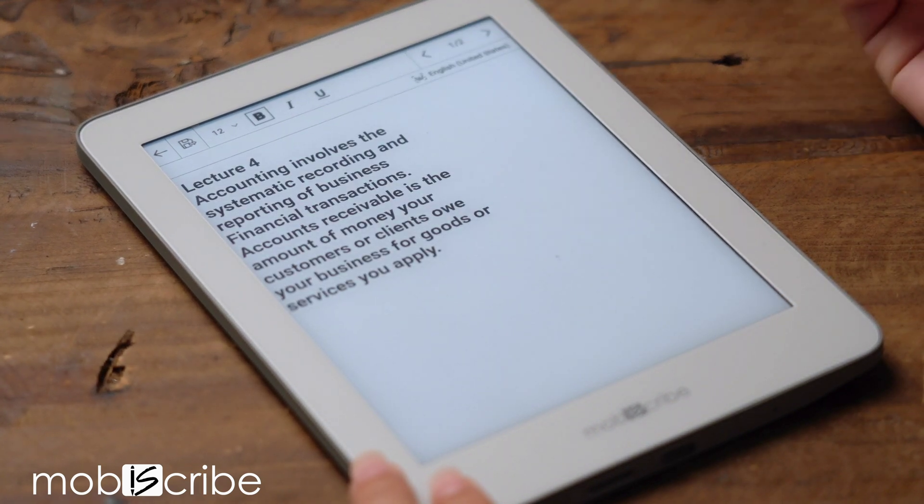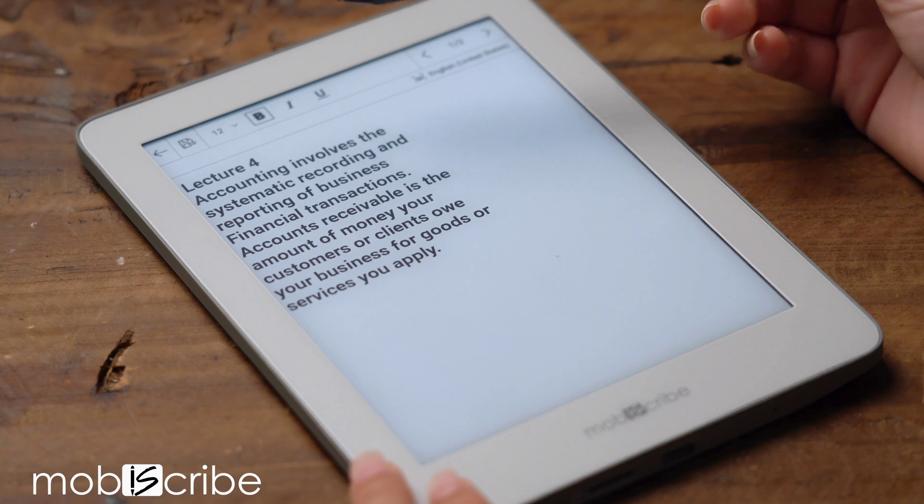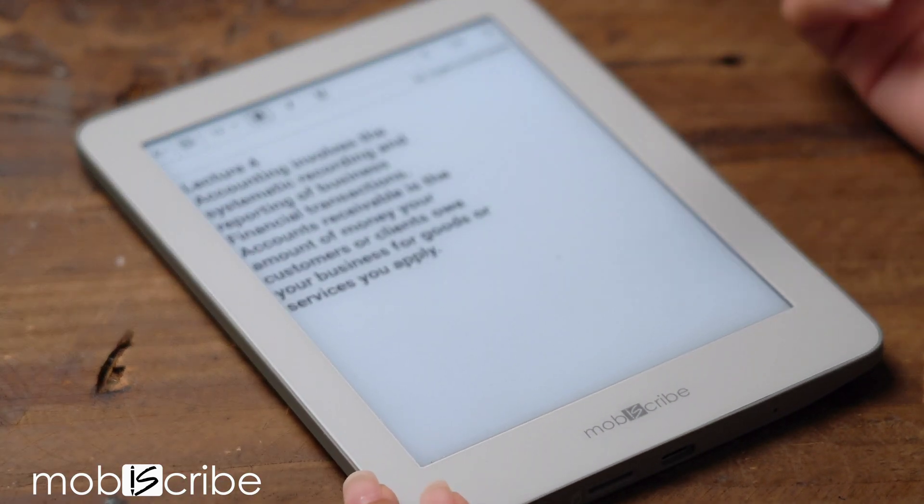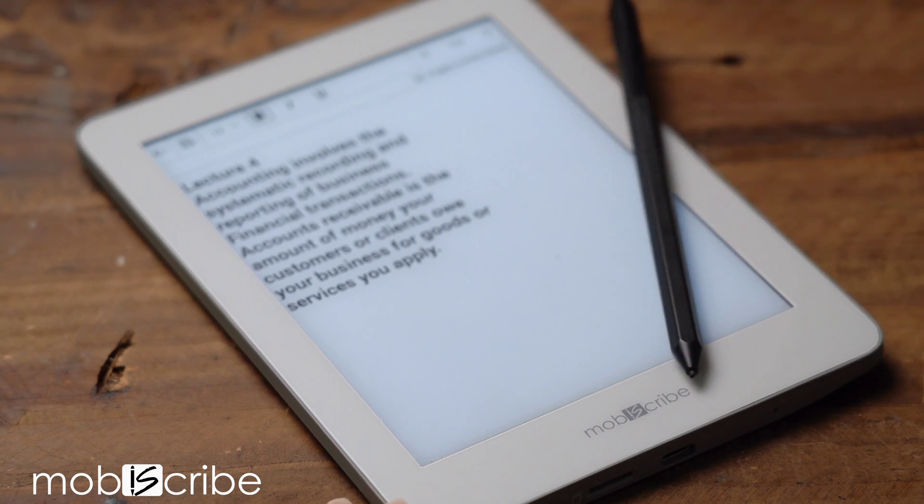Now your worries are over. You now have an accurate, readable text that is fast and easy. Thank you for watching, Mobiscribers, and be sure to stay tuned for more!